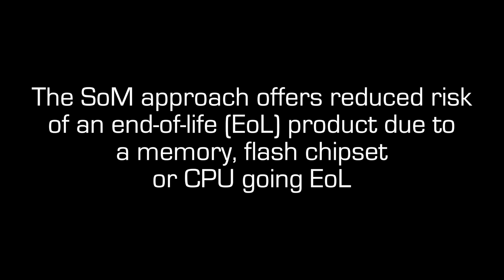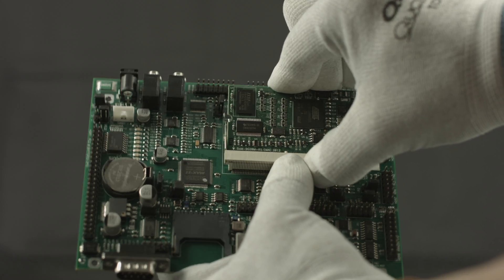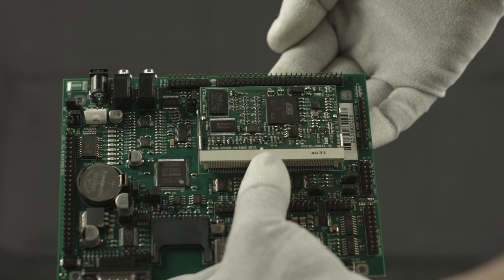The SOM approach offers reduced risk of an end-of-life product due to memory, flash, chipset, or CPU going end-of-life. With the ability to swap in another CPU SOM board, the system can be running just as it was with no or minimal changes to the carrier board.